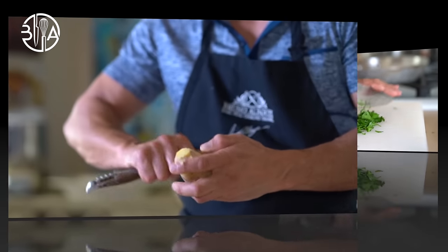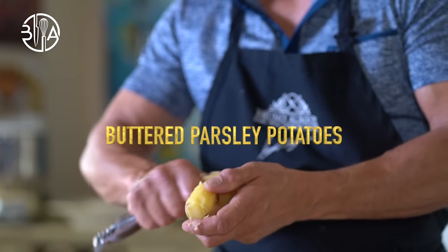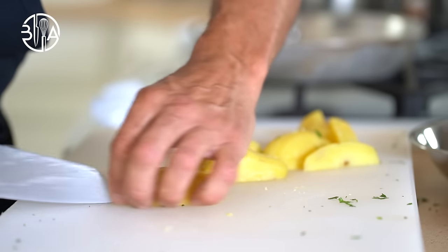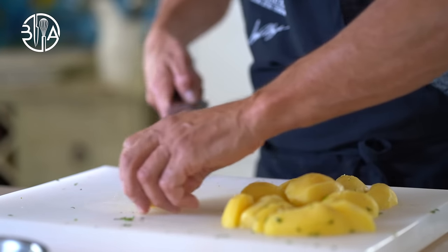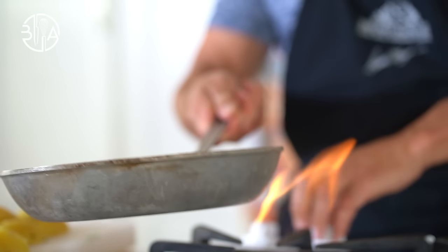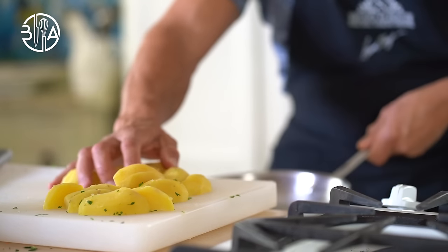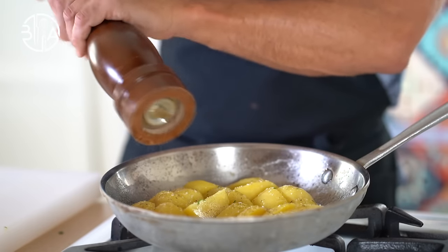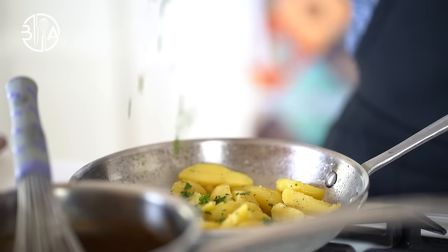Next on the agenda: buttered parsley potatoes. Cut cooked potatoes into wedges and toss in butter, seasoned with salt, pepper and parsley. These two side dishes, à la Vichy carrots and buttered parsley potatoes, are easy to make, delicious and work with any meal.